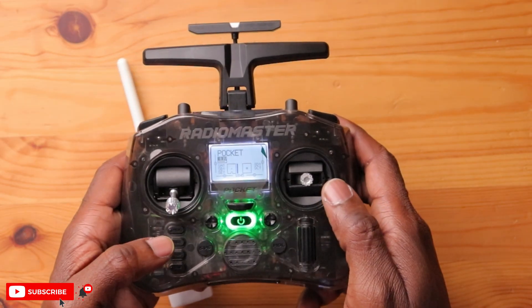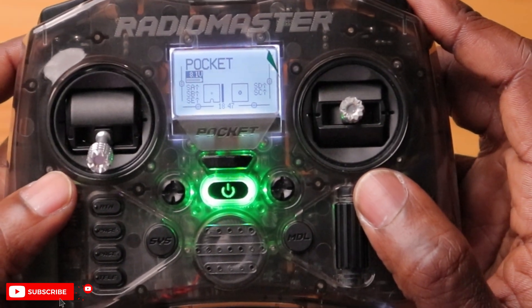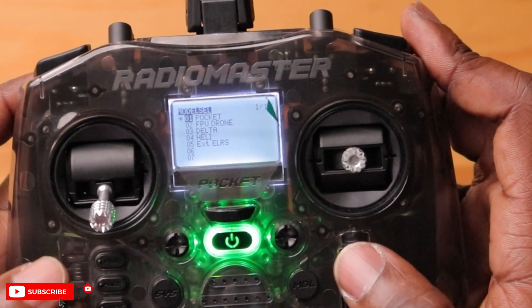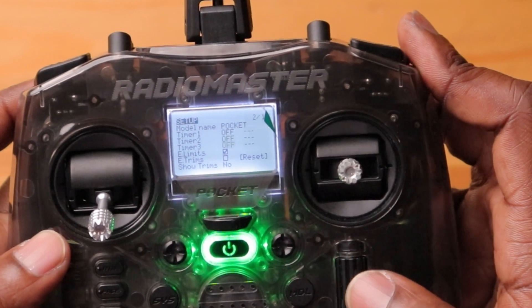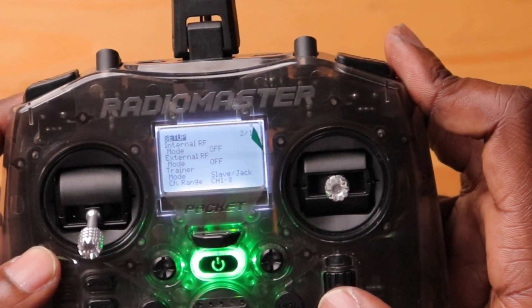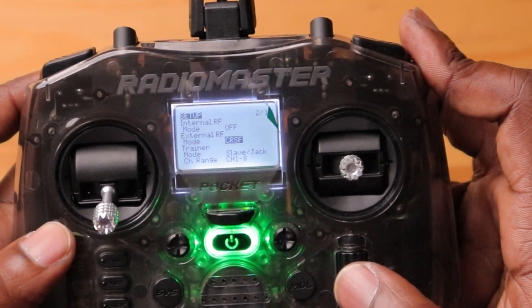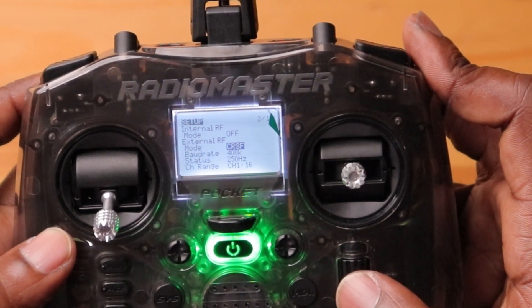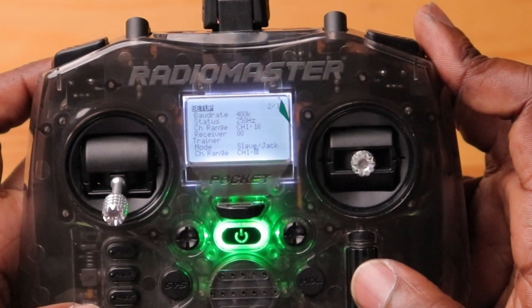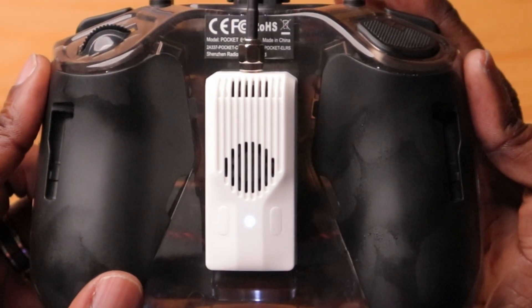We're just going to power this on. This thing isn't going to be powered initially because I have the internal module of my radio on — so I need to turn that off and then turn on the external module. Going to the model page, then page two, scroll down and turn the internal module RF off. Then scroll to external module, make sure the CRSF protocol is set, back out, and this thing should now be powered up. And there it is, flashing blue.